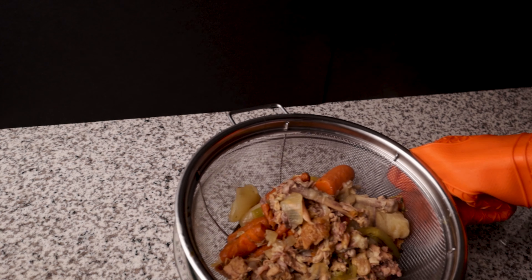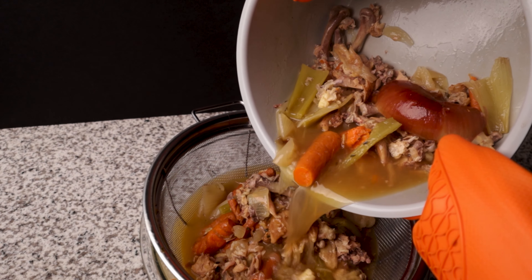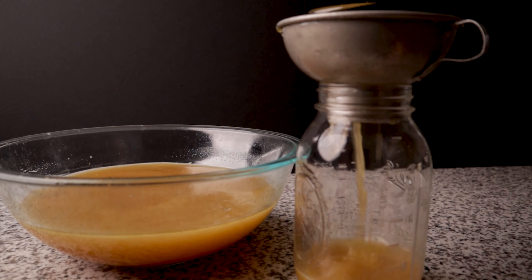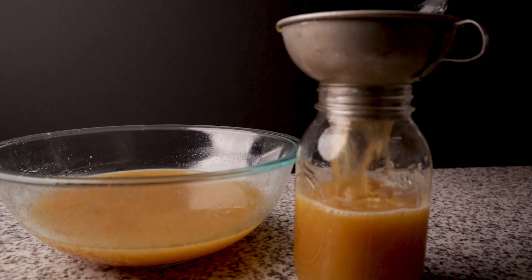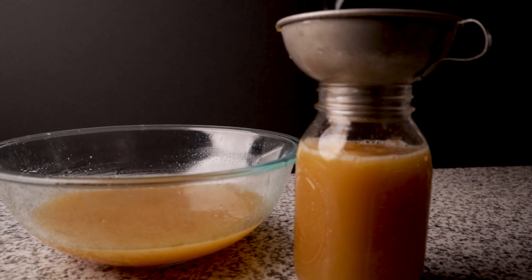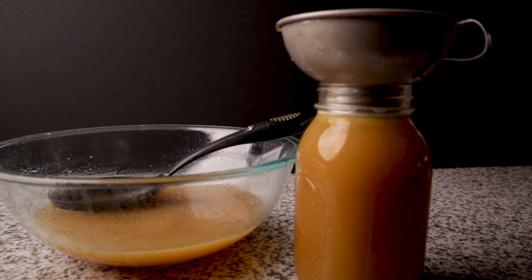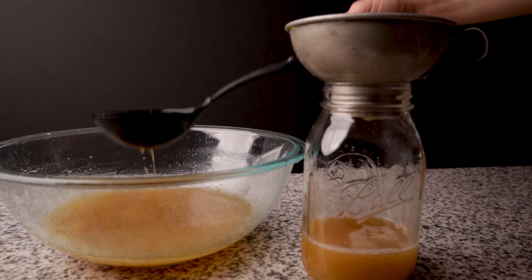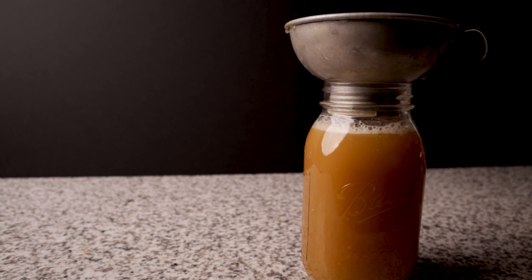I'm going to use this stock to make chicken zoodle soup, and once that video is edited I will throw a link up in the upper right hand corner. Once drained we can jar this for storage. Now a lot of recipes call to skim off the fat, however I don't really see the point in that — fat is flavor, and flavor is fantastic. So I just leave it. Just as an FYI, this is going to gel up as it cools. Don't worry, that's a good sign — it means we've drawn out the collagen. There's a lot of flavor in that and it's good for you. It'll give your soup a nice rich texture.